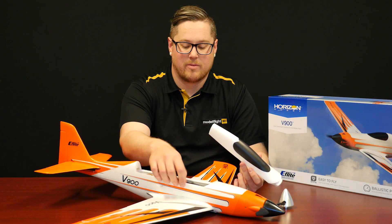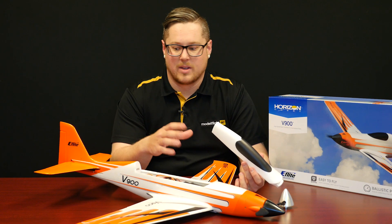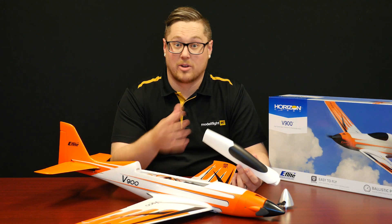The fuselage is reinforced with some carbon fiber rod. There's also a wooden deck in there so it makes it nice and strong and durable. The wings are nice and durable as well. So it's a fantastic aircraft and sure to be a hell of a lot of fun to fly.